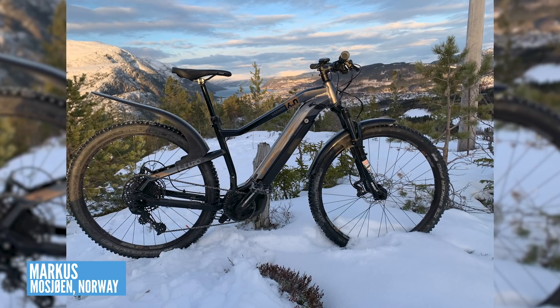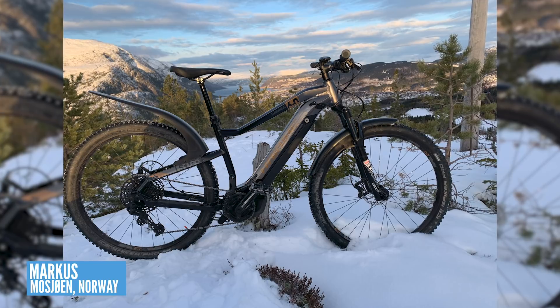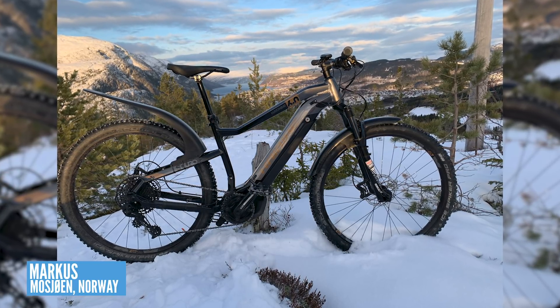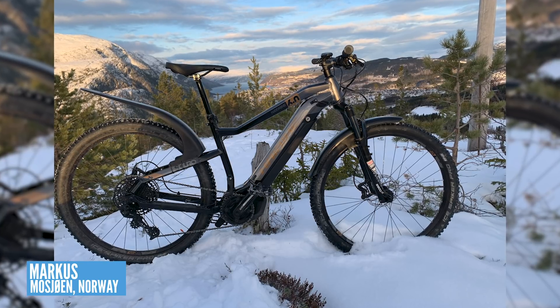Moving on to another cold-looking shot — this is Marcus on his Haibike Hard Nine 6.0, out in Norway exploring the nearby mountains on his hardtail e-mountain bike, trying to convince himself that he doesn't need a full suspension bike. Fair play — I think if the tracks are smooth, particularly on snow, you probably don't need that full suspension bike, but it might open up a few doors to you.